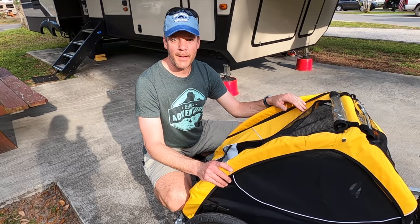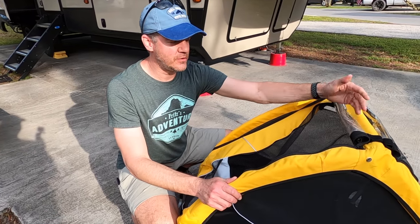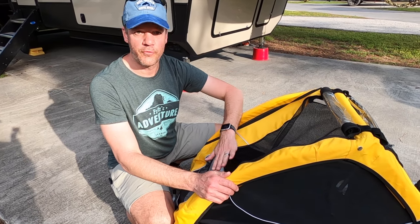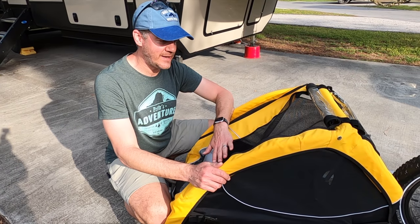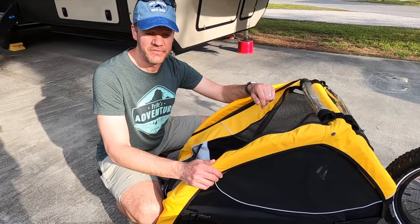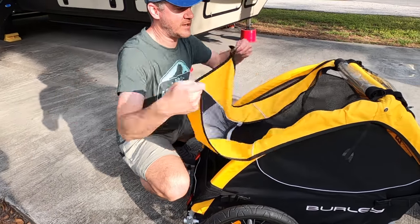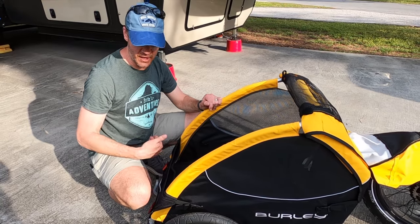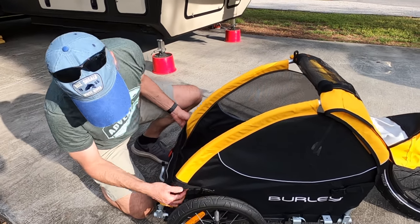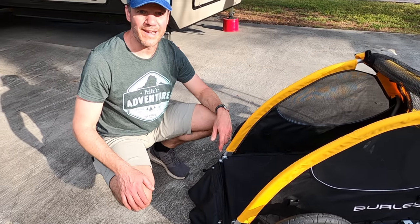You have a couple of options on these flaps. First, you have rain shields — clear plastic that can fold over and zip into place in case it's raining. Typically you would leave those up for maximum ventilation and visibility. You also have two little hooks that can expose the back end for loading and unloading, and this rear panel unbuckles and lays flat so your dog can walk right in.